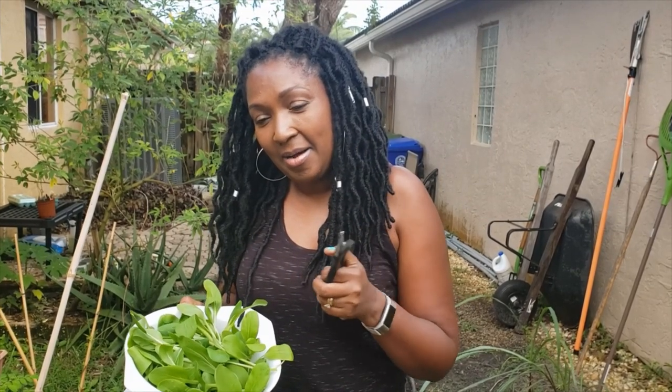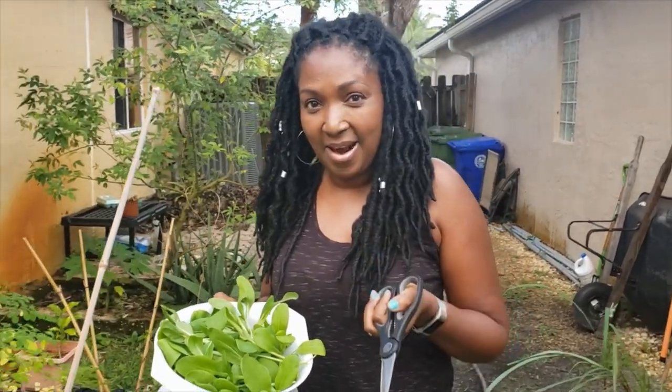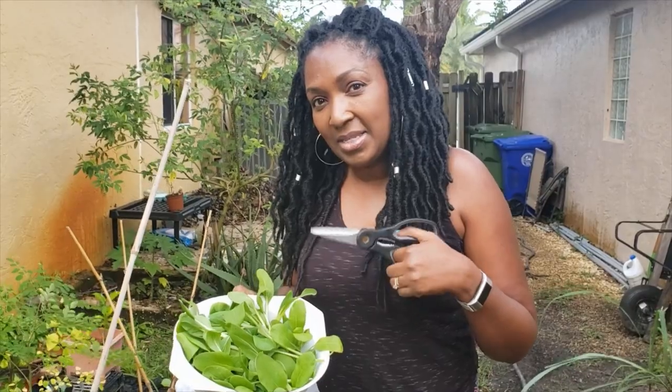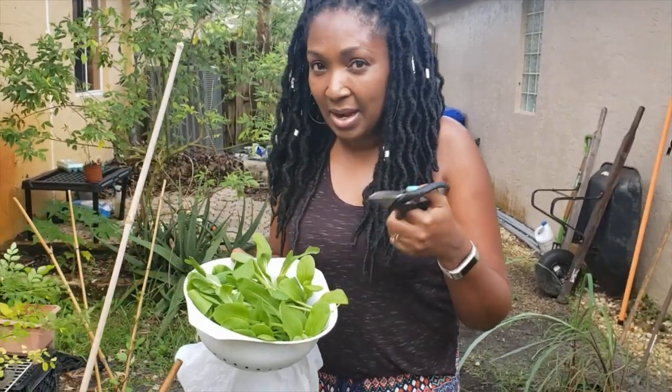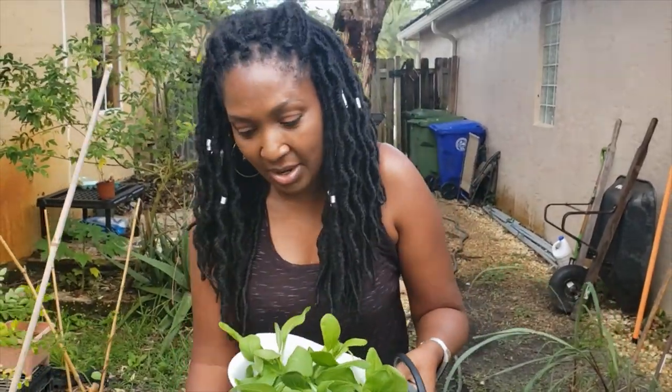Hey everyone, Backyard Farmer Pat here. I am super excited — today is our harvest day. Can you believe it's already been two months since we planted our seeds? If you didn't watch it, remember back a couple months ago we went through the best veggies to plant for the fall in South Florida. We planted our Swiss chard, our bok choy, and our mustard greens. Today we are going to harvest baby bok choy, and I got a little jump start. Come along with me and let me show you how we are going to do this.